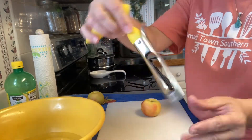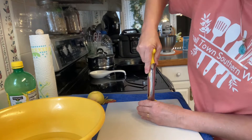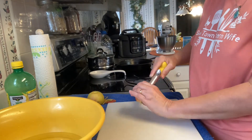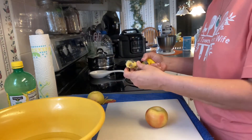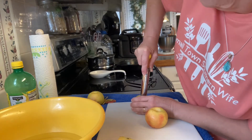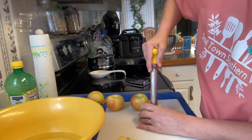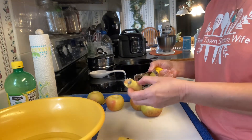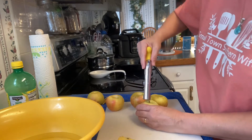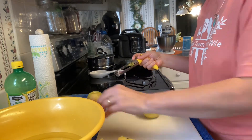Now let's get started on the apples. We're gonna use this little tool that Travis made — if y'all watched my canning apple video you remember seeing it. I'm going to use it to take the cores out. Look how easy that makes it! He got this on Amazon if y'all want one.